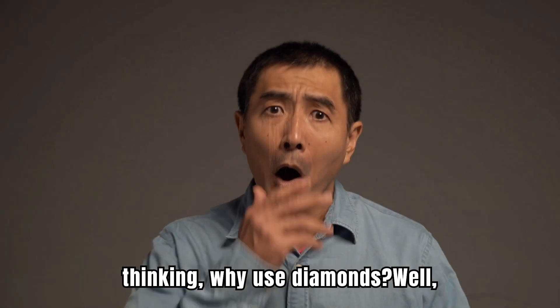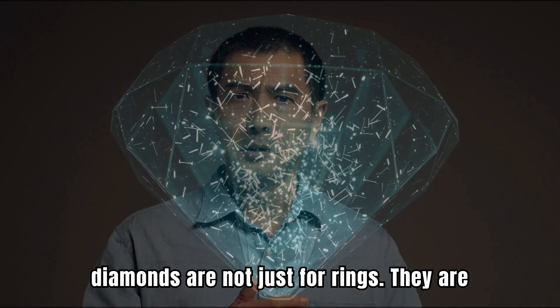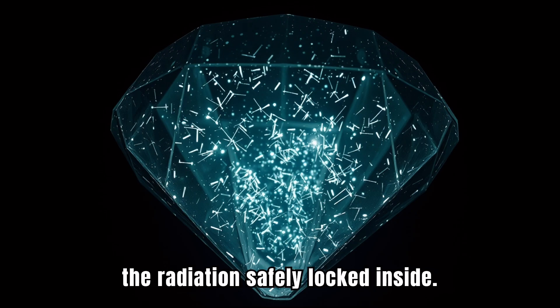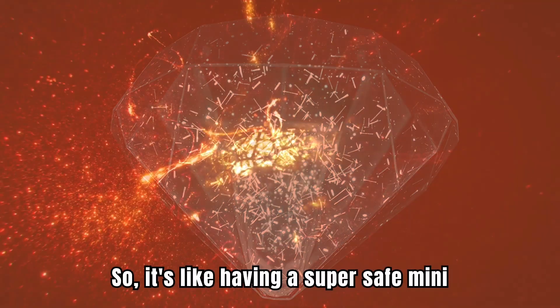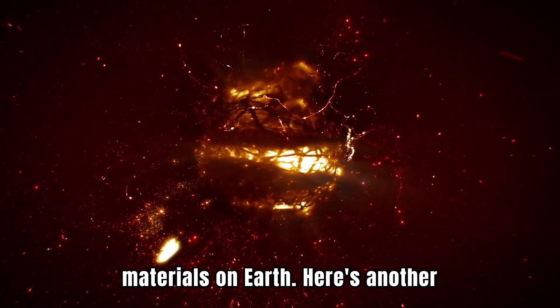Now, you might be thinking, why use diamonds? Well, diamonds are not just for rings. They are super strong. The diamond layer keeps all the radiation safely locked inside. So, it's like having a super safe mini power plant wrapped in one of the hardest materials on earth.